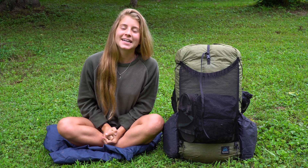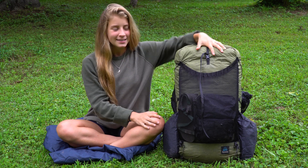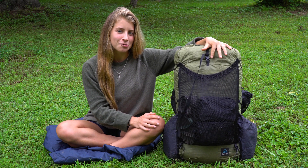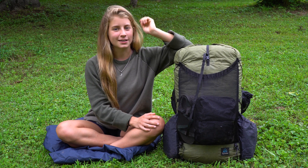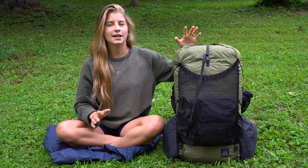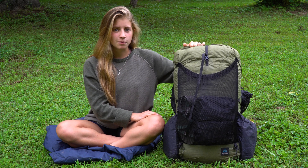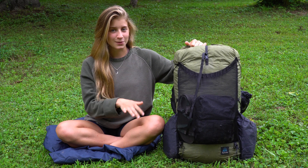Hey guys, what's up, it's Elise here! Today I'm going to be showing you what's in my backpack. I've been hiking out here on the Appalachian Trail for a little over two months now and I'm going to be hiking for another couple months. I've been tweaking my backpack situation — all the stuff I'm carrying — for the past couple months and I feel like I've finally got it down pretty well.